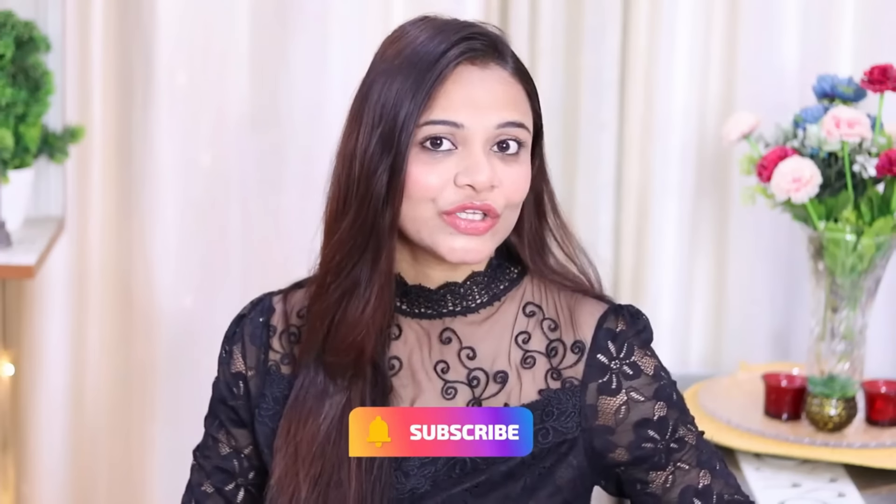But if you are new to our channel, then subscribe to our channel. And if this video is good, then hit like also. So let's get started!